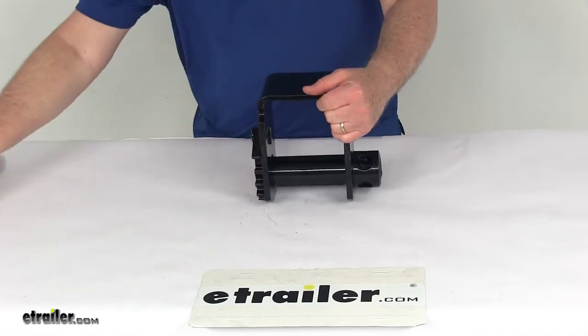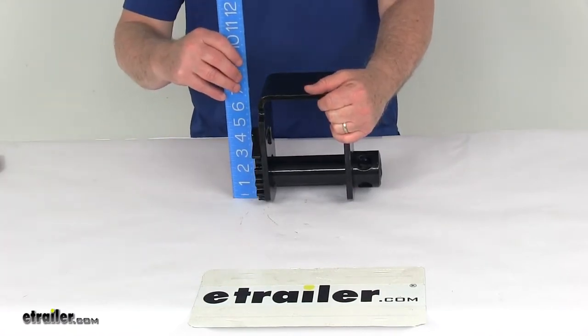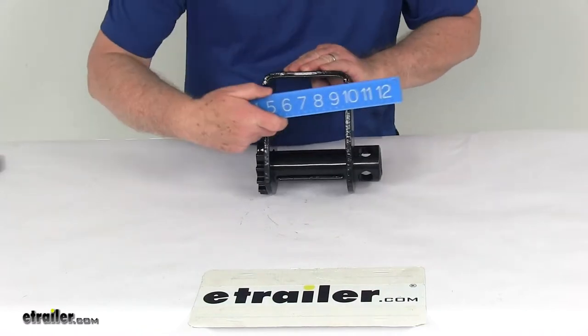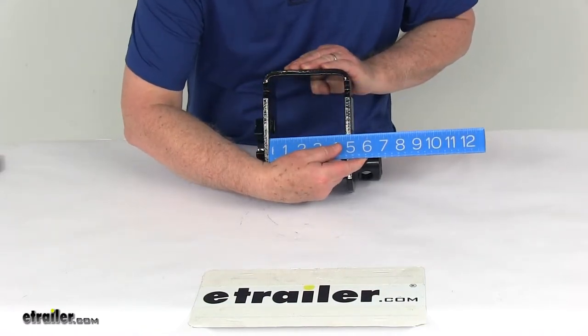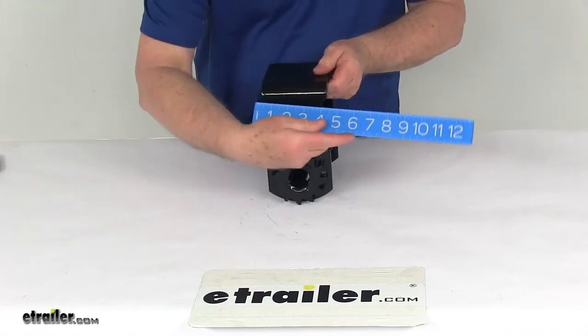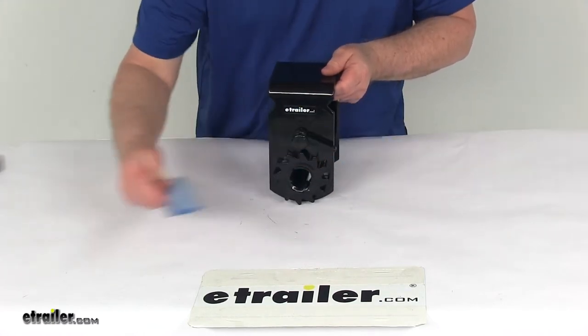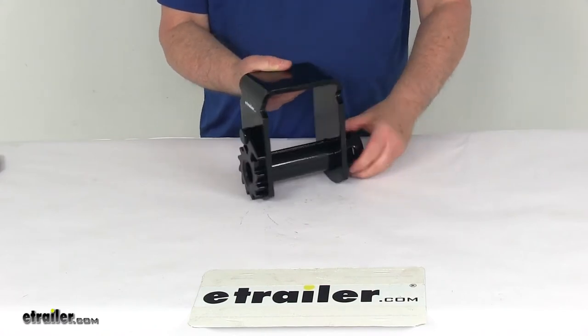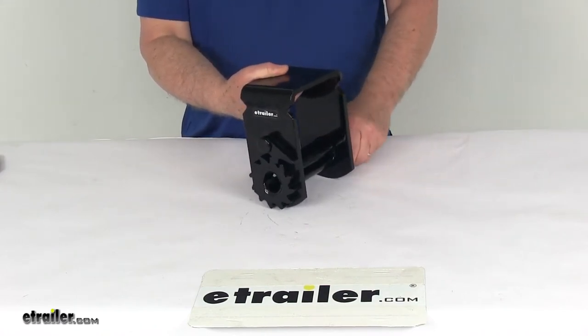A few dimensions on this: the overall height, very bottom to the top, is 7 and a half inches. The inside width is right at 4 and 5/8 inches, and the total depth on it is 4 inches. That should do it for the review on the 4 inch deep storable sliding trailer winch.